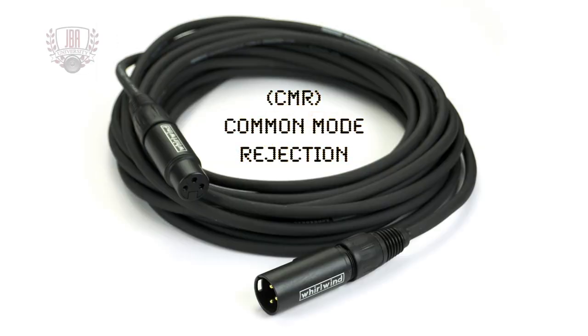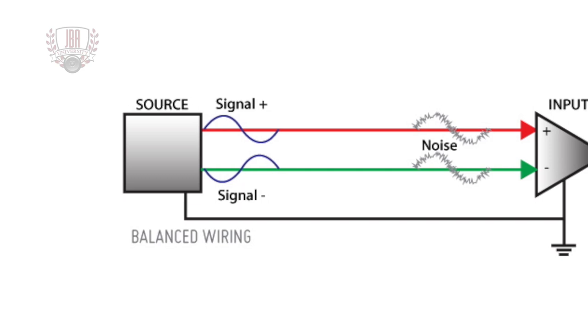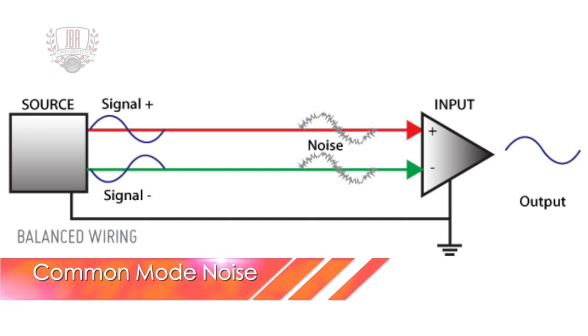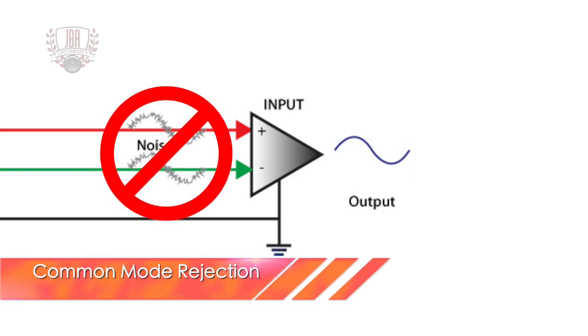It could also greatly improve the common mode rejection characteristic of a balanced line. Balanced cables have two conductors plus a shield. Any unwanted noise that finds its way into the cable presents itself on both signal conductors in equal amounts and with the same polarity. This is called common mode noise. At the input device, the signals are combined and one of them is reversed. Changing the polarity of one of them cancels out the noise, hence the term rejection.